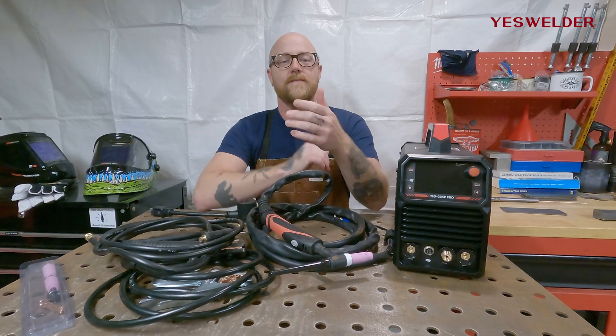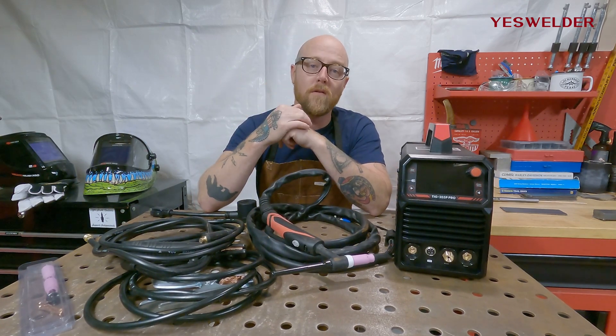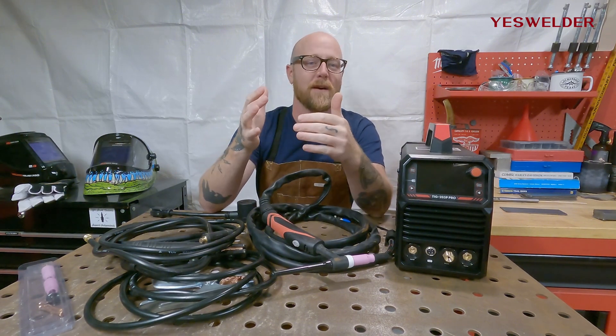Hello and welcome. In today's video we're going to be going over YesWelder's TIG 205P Pro — what it comes with, the features of the machine, and its capabilities. So let's hop right in.